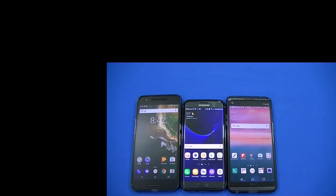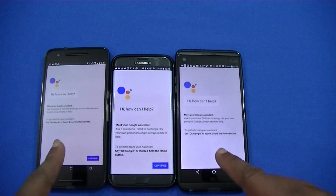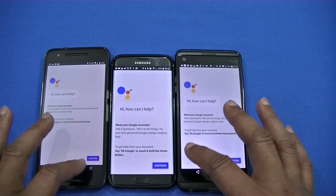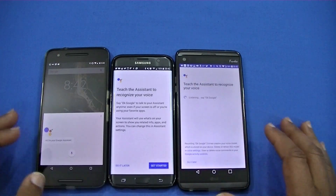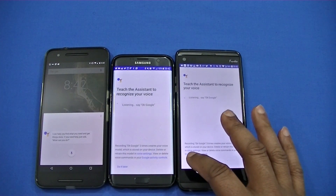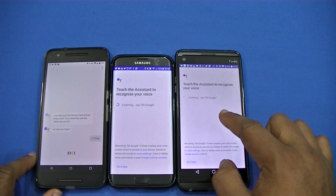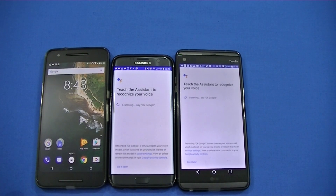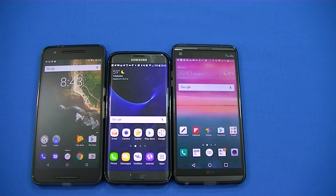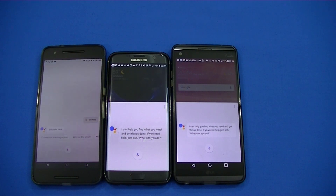Okay Google. I didn't load these previously, so that's why you see the 'Continue' button. Go ahead and get all that set up. You can see Google Assistant starts there. I guess I didn't train the S7 Edge or the V20, but I did get it on the Nexus 6P — I had that one trained already. Let's try to open these up one more time with all of them working at the same time.